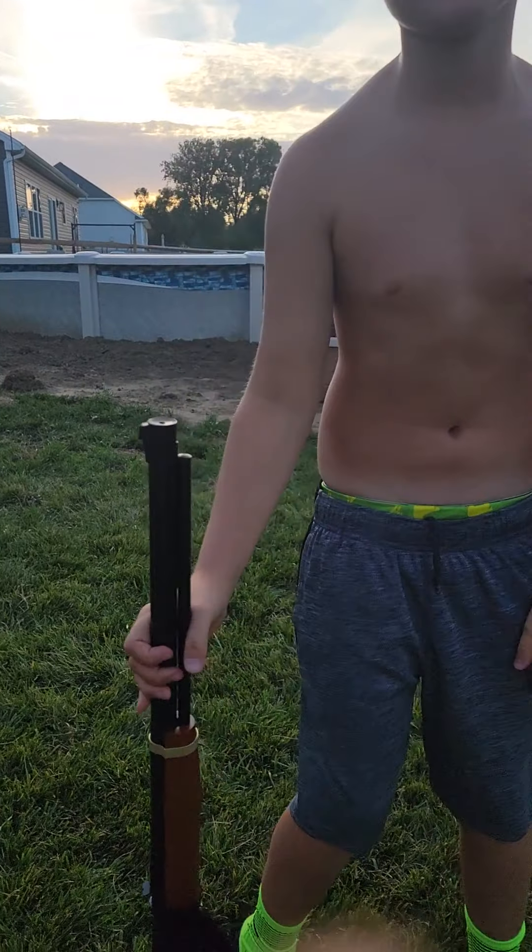I hope you guys enjoyed this video with my BB gun. Bye!